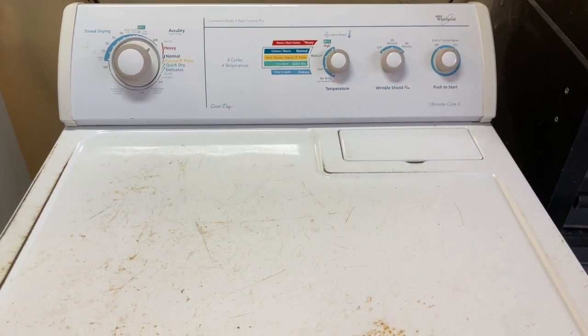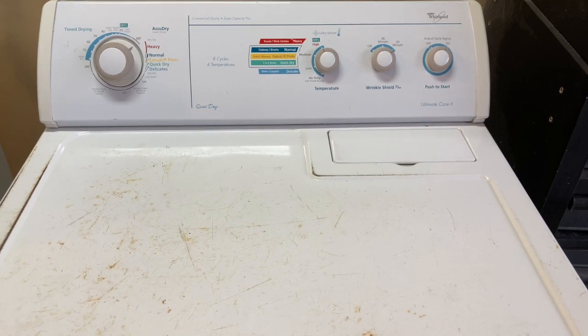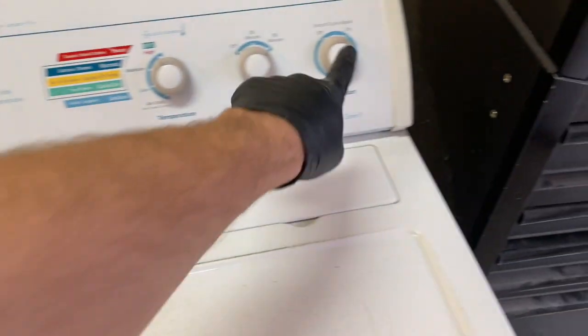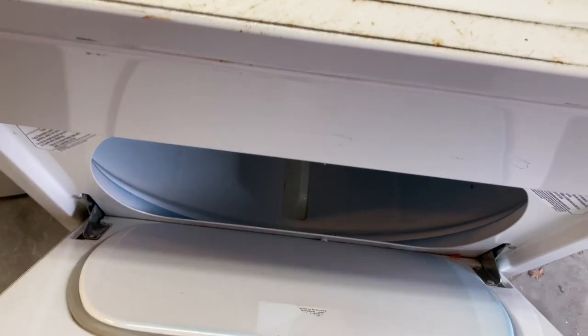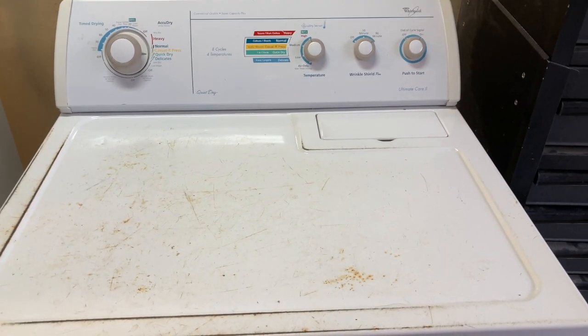Today we have a Whirlpool dryer that doesn't spin the drum and just makes a loud noise. Seems like maybe the belt fell off, so we're going to open up the machine and check it out.